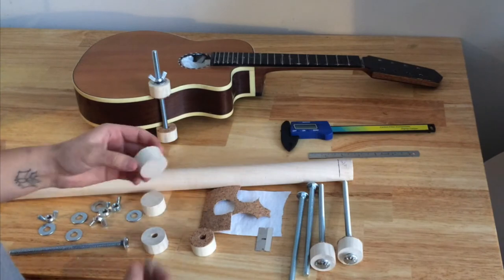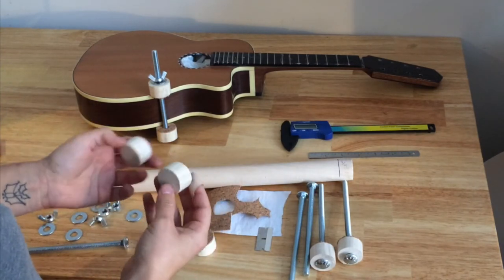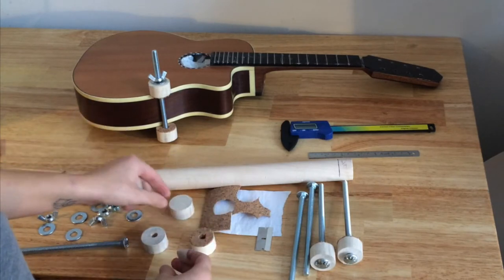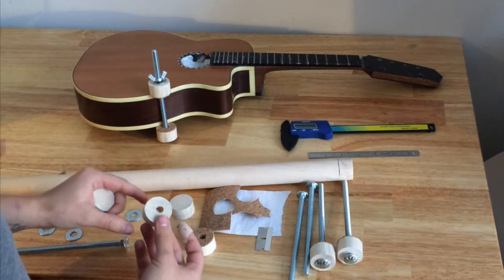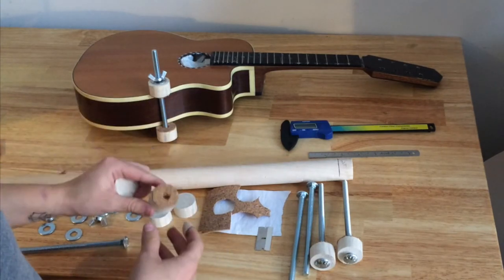I cut them in three-quarter inch chunks and then sand them flush with the sander. You want to make sure that they're the same width on both sides. Drill a hole in the center and then put cork on one side, because you don't want to mar the finish.